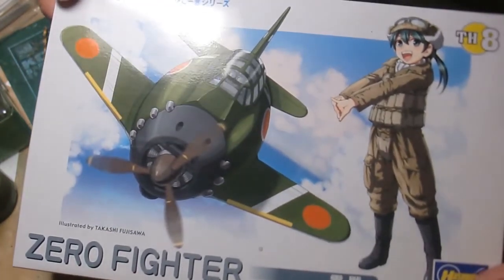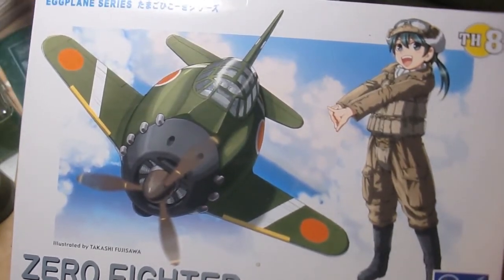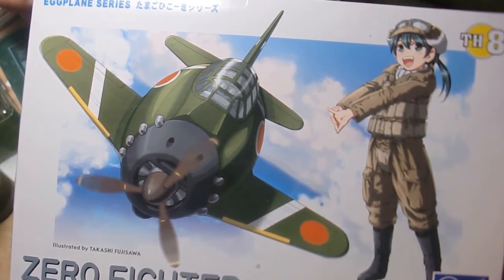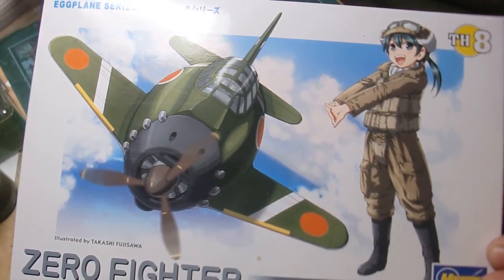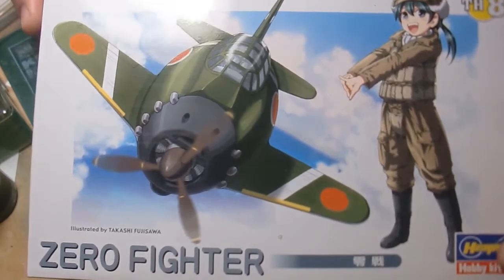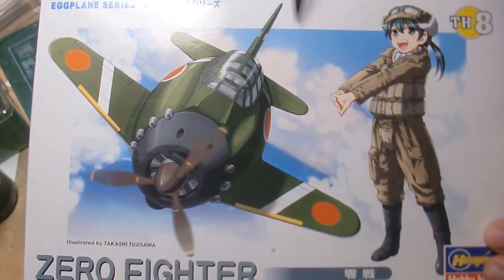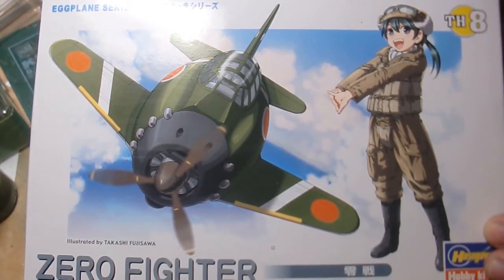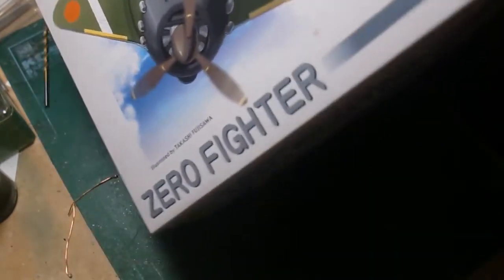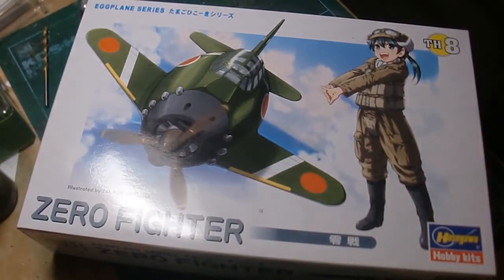I bought the Zero. It's a nice little kit, and this is the Eggplane series — they're just these squished-up, funny-looking kits. I really thought they would die out, but Hasegawa keeps putting these things out more and more, so I'm kind of happy they're still coming around. The other one I'd like to get is the Space Shuttle. It's got a little astronaut floating out. I'm not sure what the girl in Japanese attire has to do with anything — is it just to make it more cute? But at least you get a nice model.